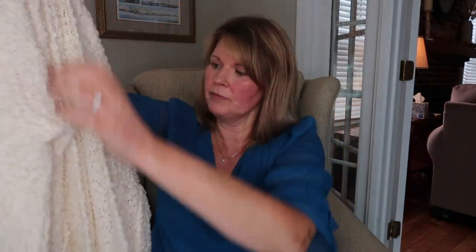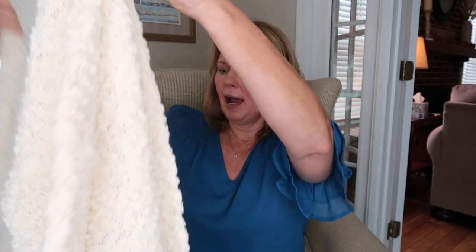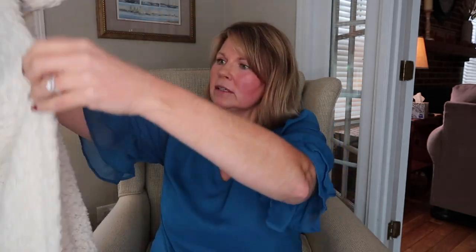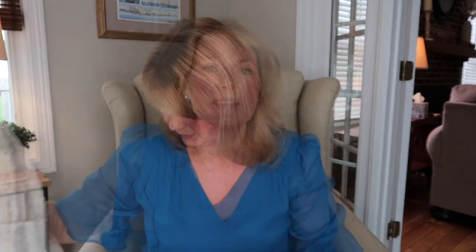Then we have an open-front cardigan — is this what you call boucle, like the nubby weave? It's that off-white, so it'll be determined how it looks with my coloring. It looks cute, though one thing I can see is that it looks like it's going to have a dropped sleeve. Those are all the pieces — let me go ahead and try on the first few.